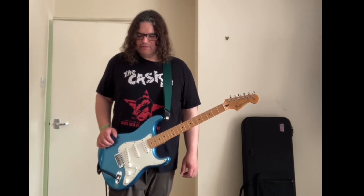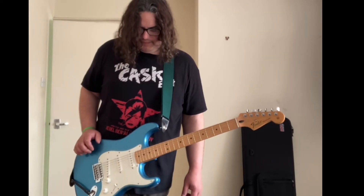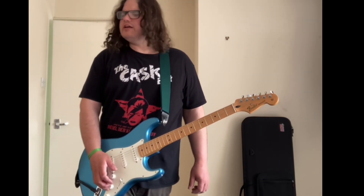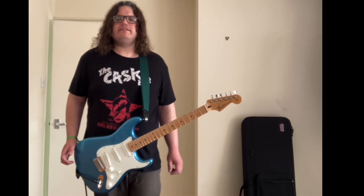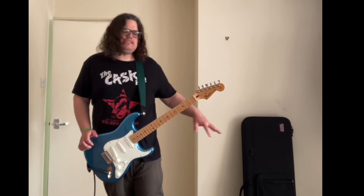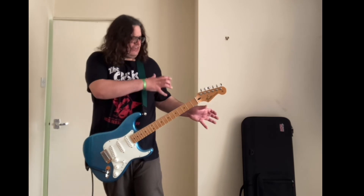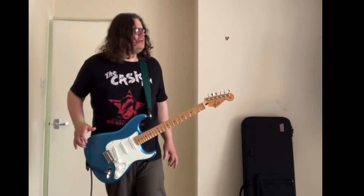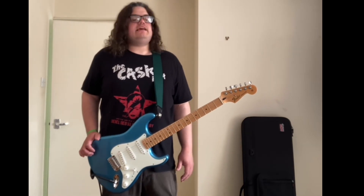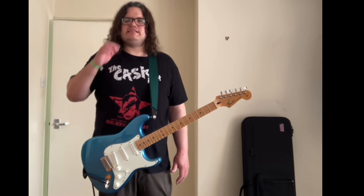Stevie Ray Vaughan definitely used a Vox wah. Not sure if he used a Crybaby too, but he must have. There are photos somewhere around early 1967 — Hendrix had stacks of Fuzz Faces and Tone Benders on stage. I'm sure there was a wah there too, but he never really used it until mid-1967. That's when he started using the wah.